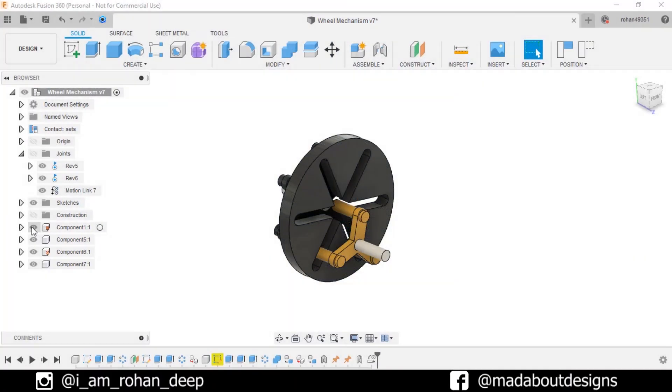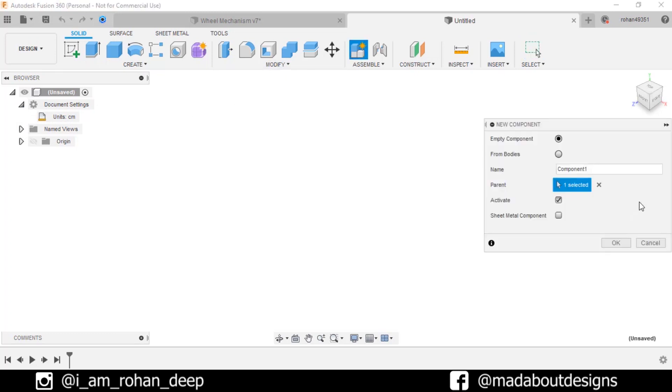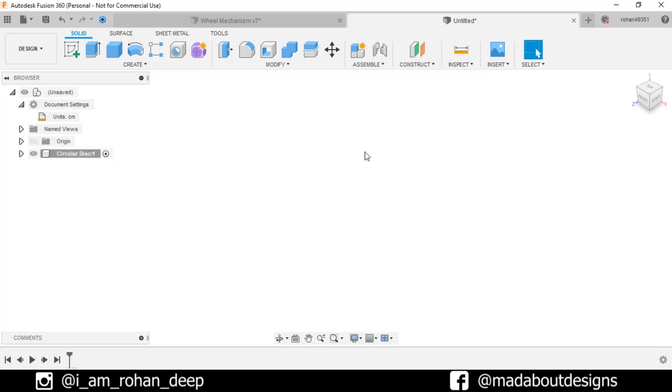First create a new design by going to Files, select New Design. The unit we are going to use in this tutorial is centimeter. Create a new component and give it a name 'circular disk'. Keep it active and click OK.